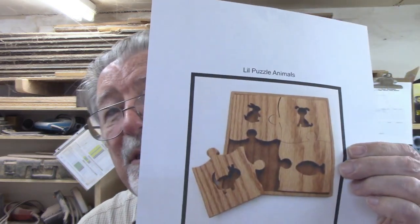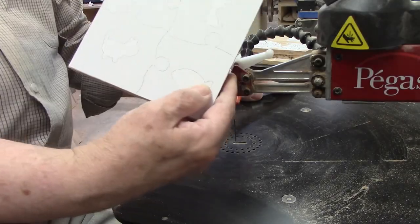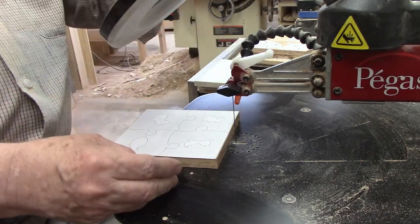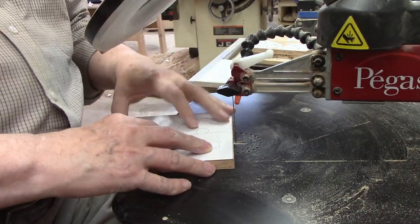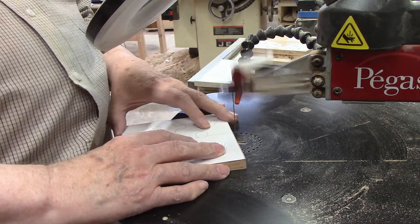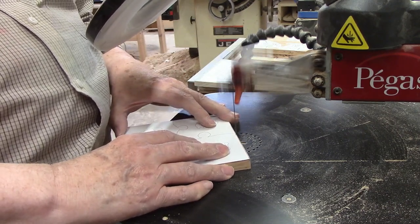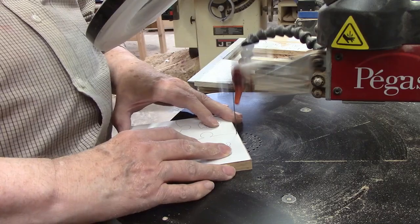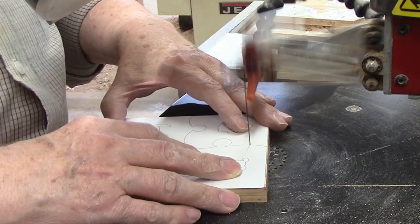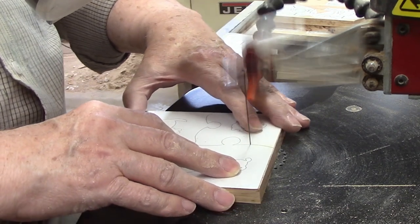These are little puzzle shapes from Steve Good, and there are two variations: a puzzle with shapes and a puzzle with animals. I'll start cutting with the animal puzzles. I had a number 7 Pegas modified geometry blade in the saw from my last project, and I'll go ahead and use that. I could have used a number 5 blade on the half-inch material, but I have two reasons for going with the number 7. First, these cuts for the puzzle shapes aren't complex, and a larger blade will cut faster.